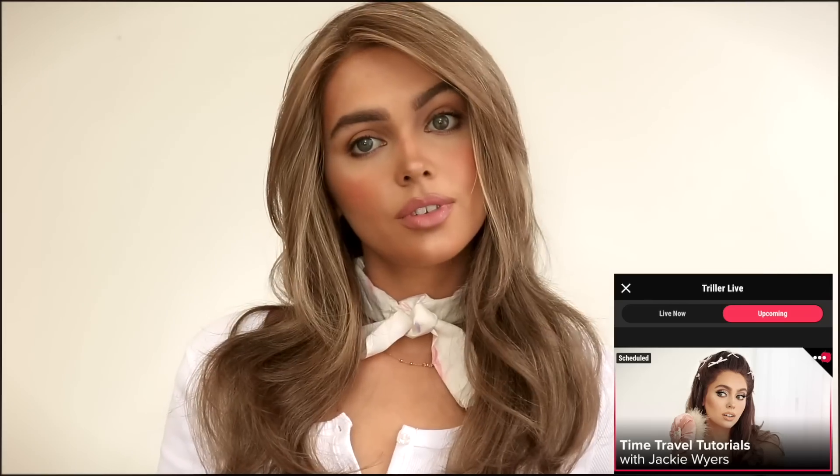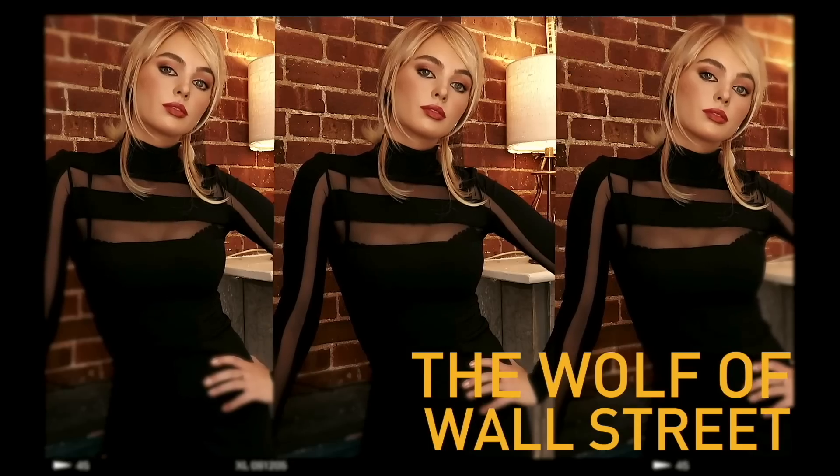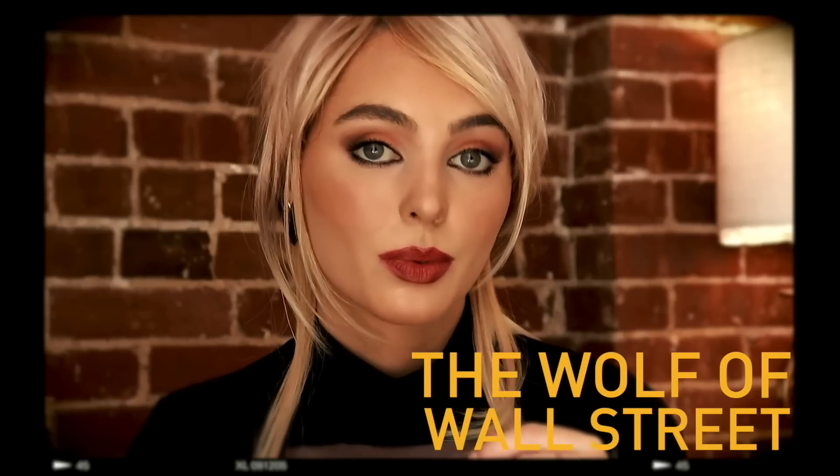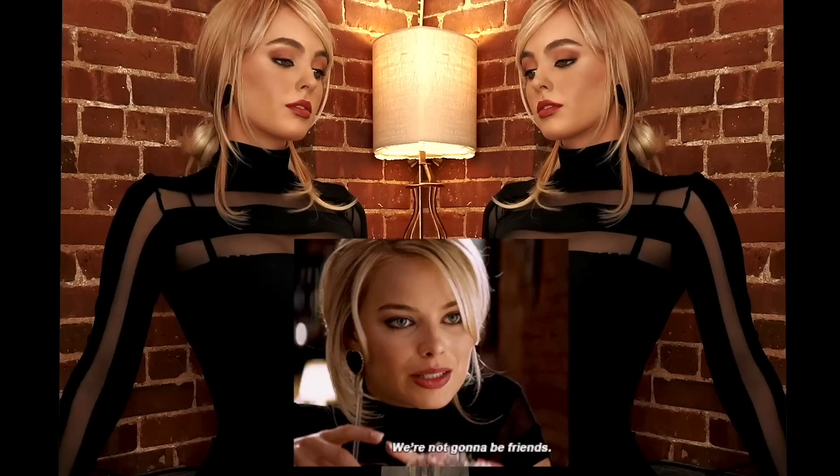I filmed this look live on my Triller livestream that I do every Thursday, so some of you might have already seen it — let me know in the comments if you tuned in. If you're looking for more 90s beauty inspiration, I did a faux blowout also inspired by Denise Richards using extensions and a flat iron, linked below. Another 90s inspired makeup look you might like if you want something a bit deeper is Margot Robbie in The Wolf of Wall Street. I hope you'll keep on watching and I'll see you in my next video.